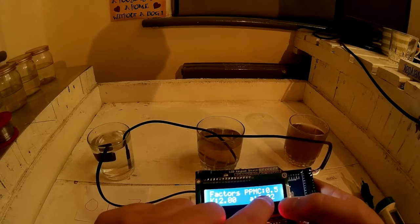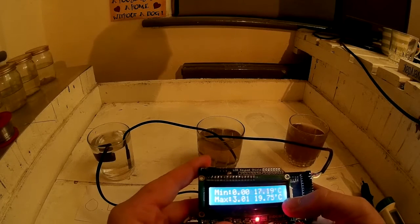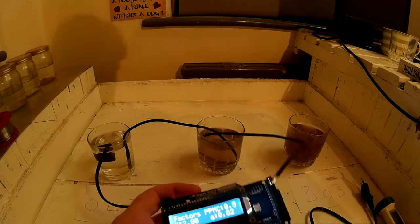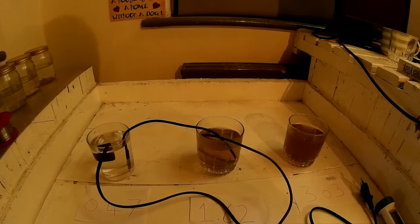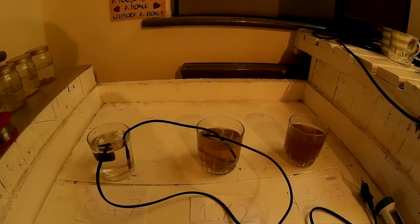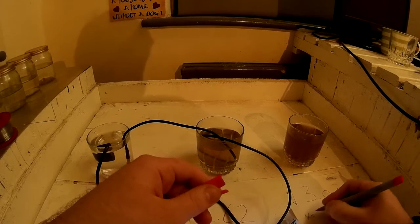This is the temperature coefficient — you can stick with these as standard. This calibration factor is the one you're going to change. The current K value is 2.8. Just to check that this value gets stored in EEPROM, we'll write it down: 2.8.